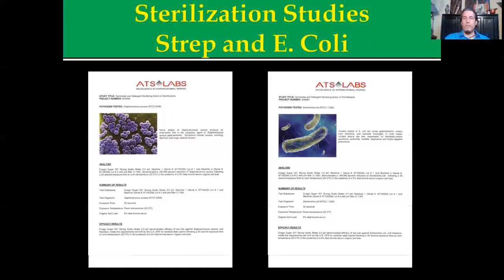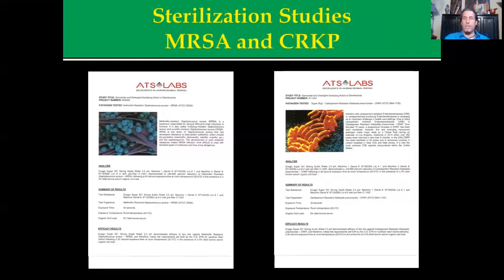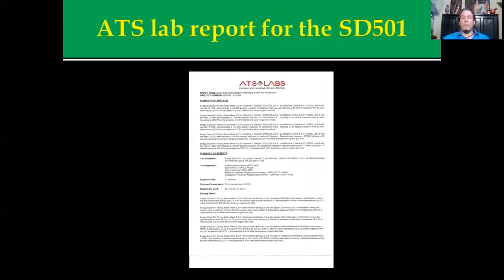ATS Labs did an independent evaluation of the Enagic SD501 Super and tested it on a broad spectrum — they did staph, strep, E. coli, and on these slides they did MRSA, which is kind of the bane of the hospital world right now — the methicillin-resistant Staph aureus — and Klebsiella pneumonia. Across the board, ATS Labs found that the SD501 met the standards established by the FDA in 2009 for sterilization. A lot of these results were complete sterilization with an ATP meter in less than 30 seconds, often faster than specialized chemical agents.